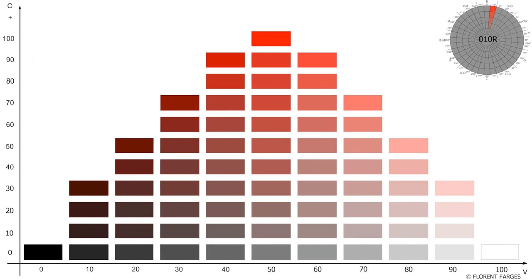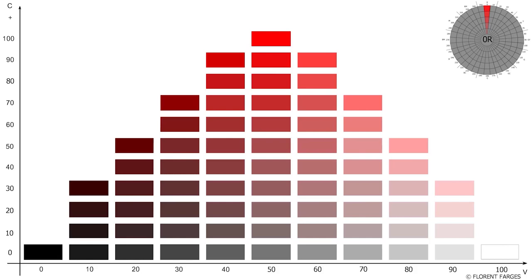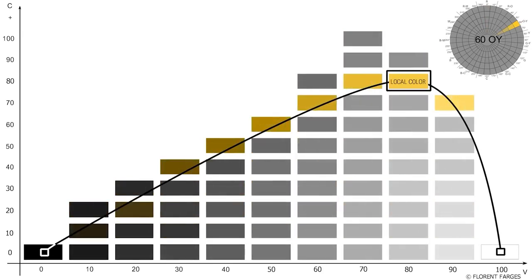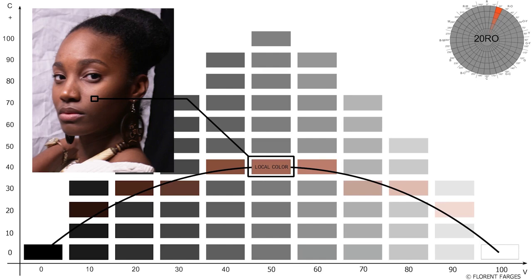Here's how to use these diagrams: they can be used to visualize how to paint an object of a given hue by representing the shadows, halftones and highlights. Start by defining the local color of the object — its color unaffected by shadows and highlights, its natural color. Once you have found this local color, visualize a bow curve that starts with black, finishes with white, and goes through the local color. Here is another example: the local color is here and here is the bow curve.